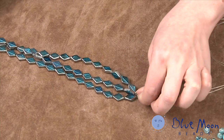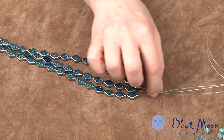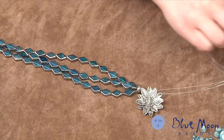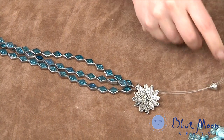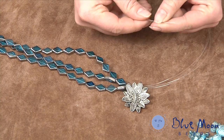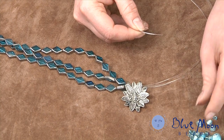To create the center focal point, I've finished those three strands with another bead cone, followed by the flower pendant, and then another bead cone. Now I'm going to begin stringing all three strands together through the foil-lined blue beads.